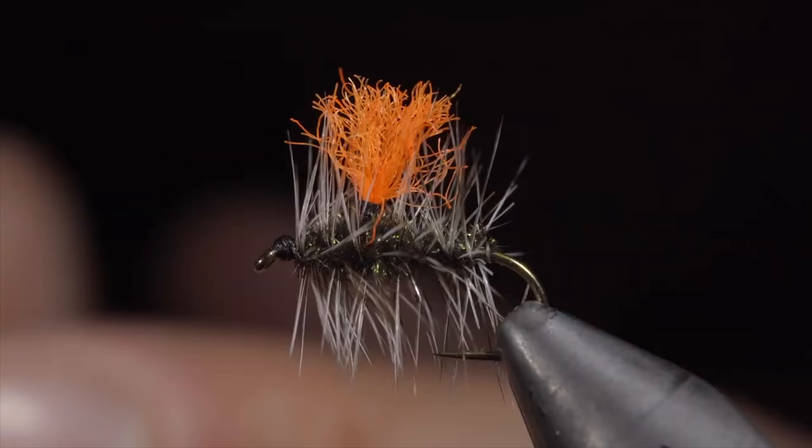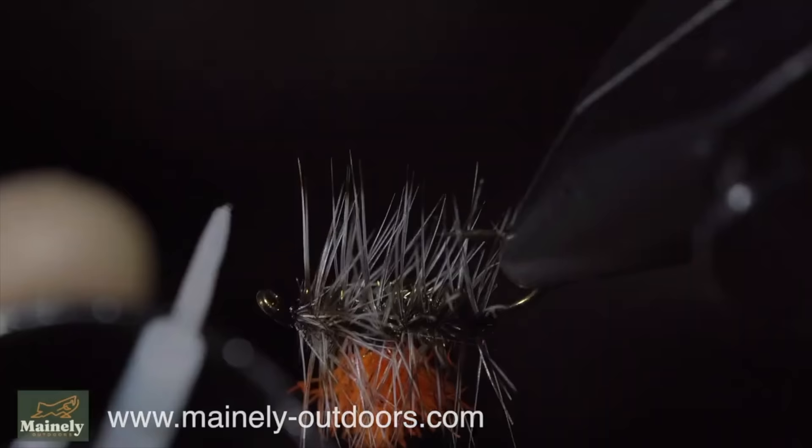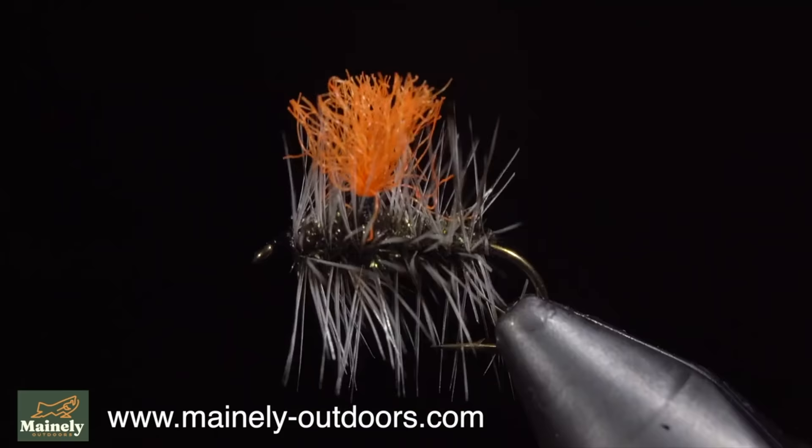Speaking of fly boxes, if you would like to help support the channel, you can visit my website to purchase flies, fly boxes, or other merchandise below. Thank you all so much for the support, and I will see you in the next one.